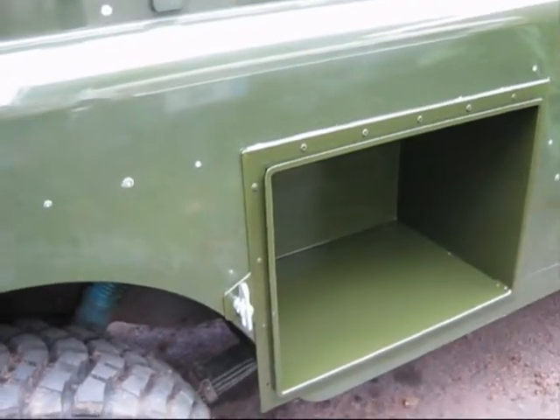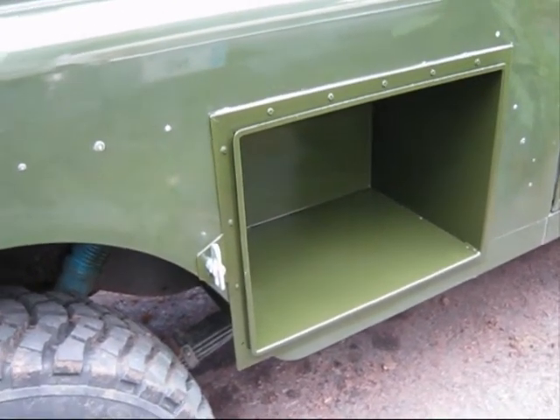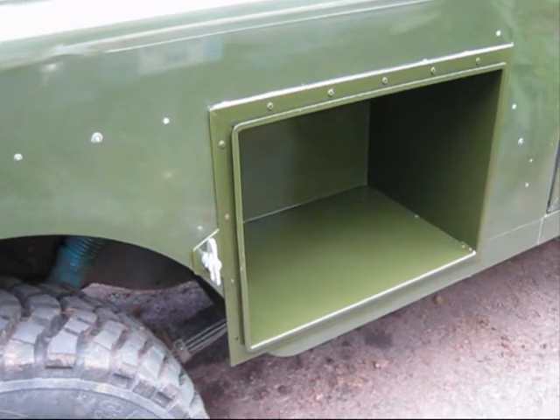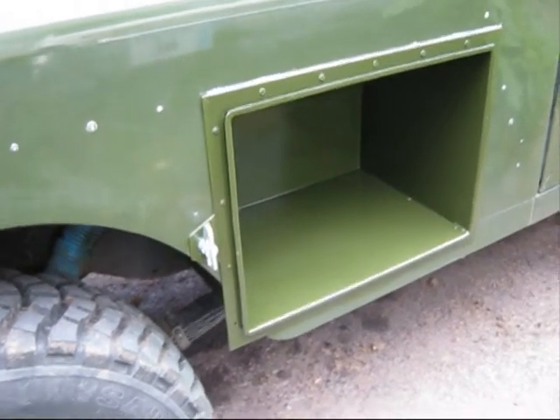Can't fault the quality. Solid, really well put together — no compliance at all. I'll fit the doors and I'll come back to you.